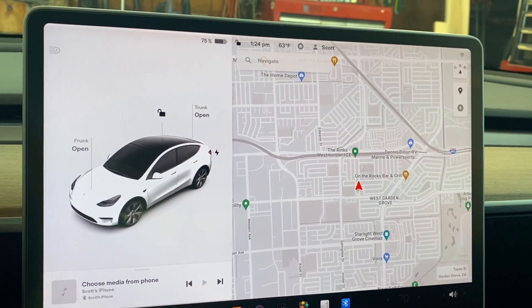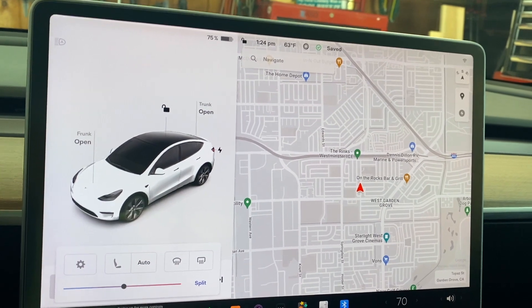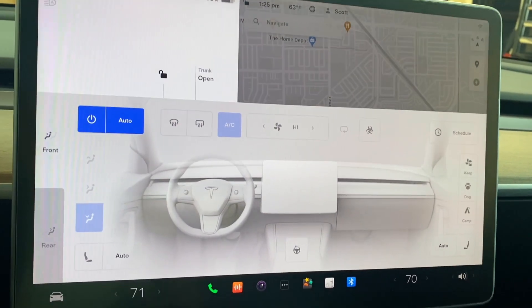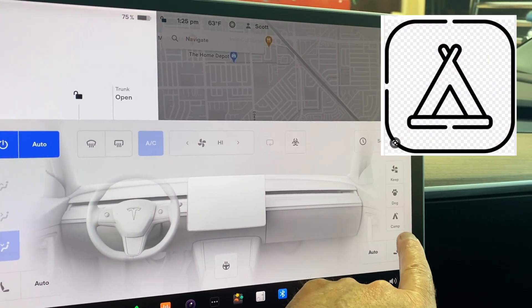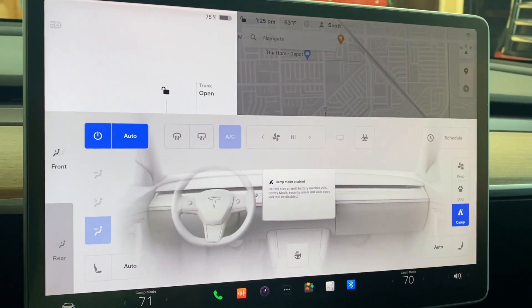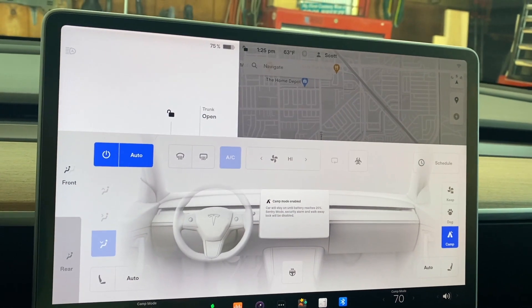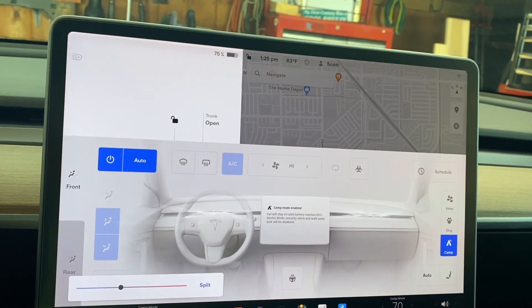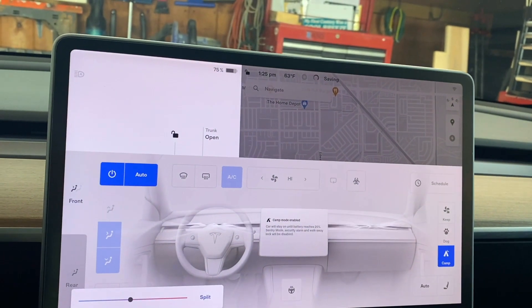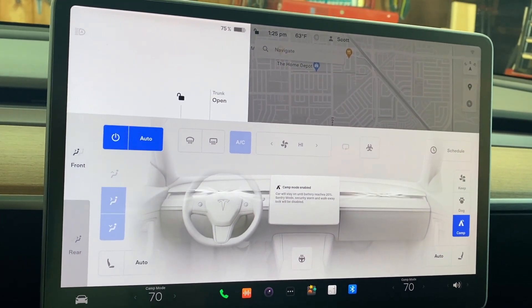Let me show you on the control panel what that looks like. On the main screen we're going to go to the climate control. That brings up the climate control screen and over here on the far right we'll see a little tent — this puts it into camp mode. What that's going to do is keep the interior of the car at whatever temperature I set. You can hear the fan going on and it's also going to circulate the air a little bit, giving you some fresh air, which is a pretty nice feature.